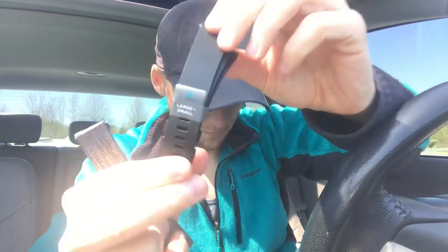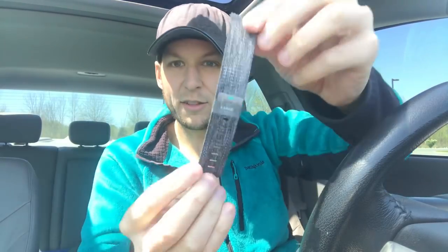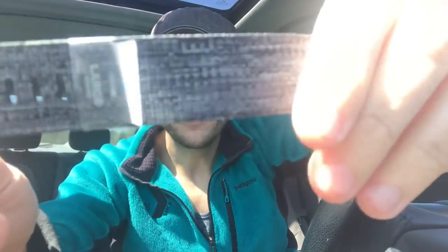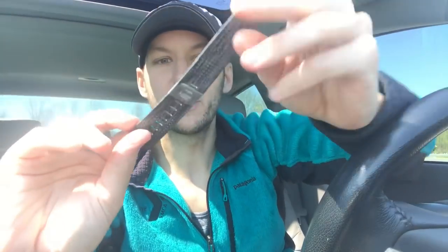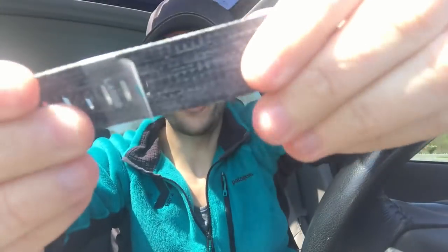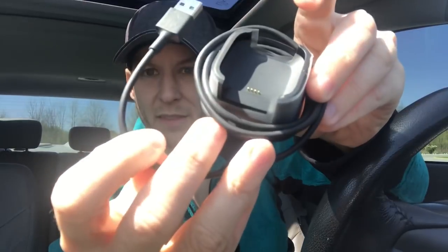The box includes large and small classic bands, and a large extender for the woven band. I do like the woven band — I'm hoping it'll be okay to wear while getting disgustingly sweaty, but we'll see. The classic band is more rubberized while the woven band has more of a charcoal textured cloth feel and looks a little nicer in my opinion. The charger looks like you just dock the watch in a little cradle and hook it up to a block or computer to charge.